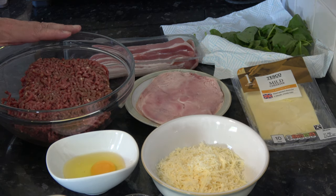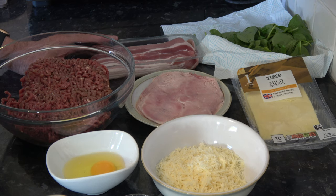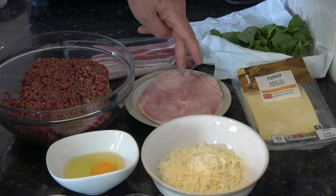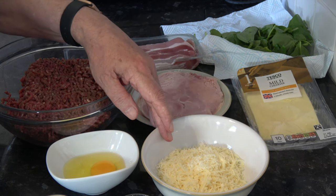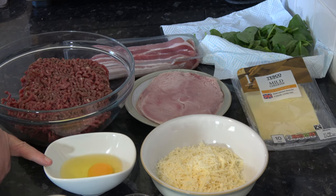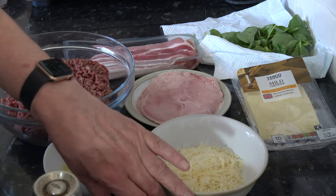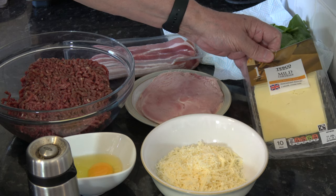Here are the ingredients: 1 kilogram (2.2 pounds) of minced beef or ground beef; 240 grams (8.5 ounces) of streaky bacon in thin strips; 150 grams (5.25 ounces) of ham in slices; 50 grams (1.75 ounces) of parmesan; a teaspoon of mixed herbs; one medium egg; a teaspoon of salt to taste; and pepper to taste.